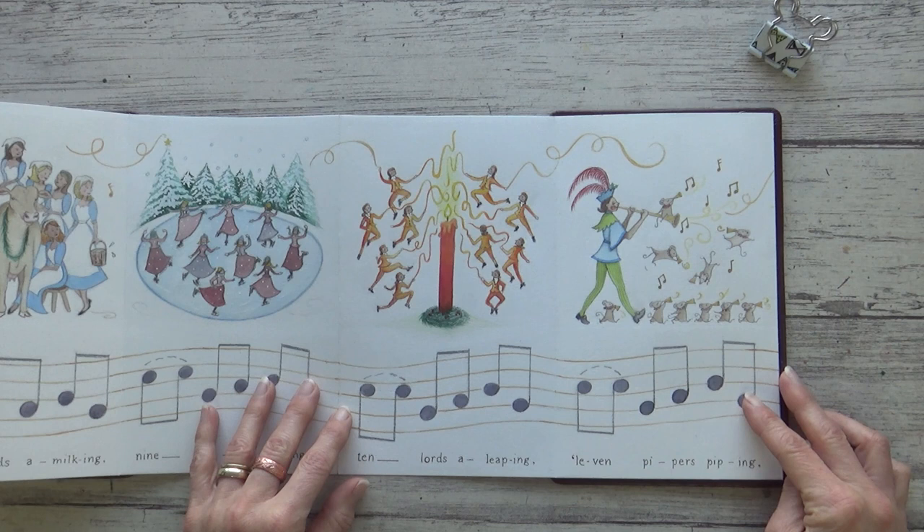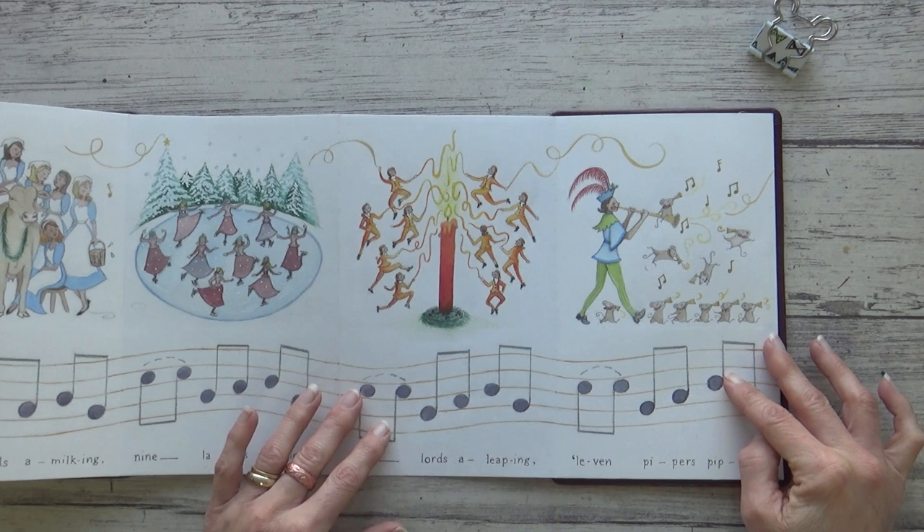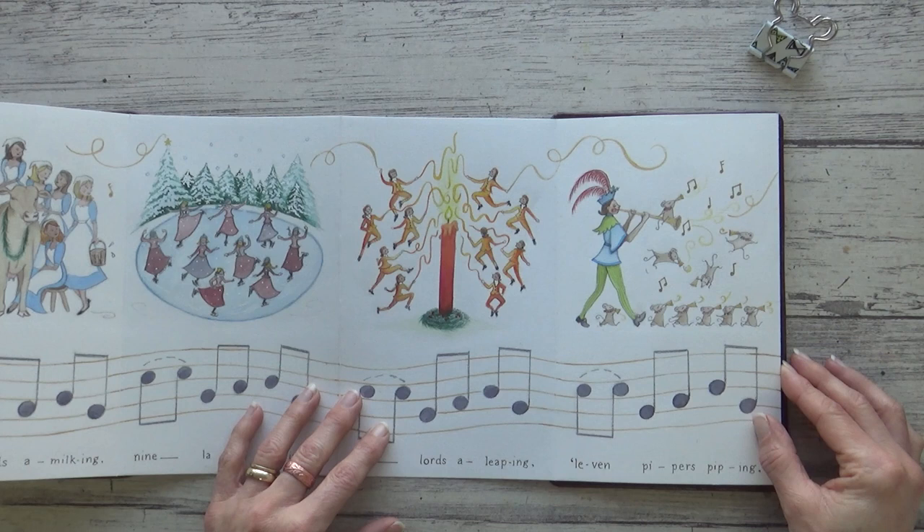To get around the size issues with the leaping lords, for the eleven pipers piping I cheated a bit and drew one human piper and ten mice pipers. I thought it would tie in with the illustration I'd done for five gold rings, and I really like how it turned out. I included lots of extra music notes and gold swirls, and really enjoyed drawing the mice in lots of different positions.